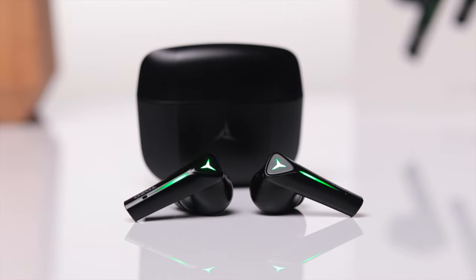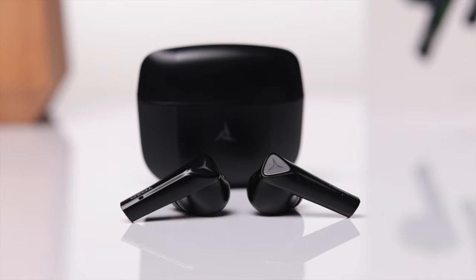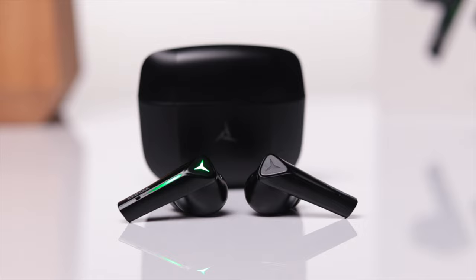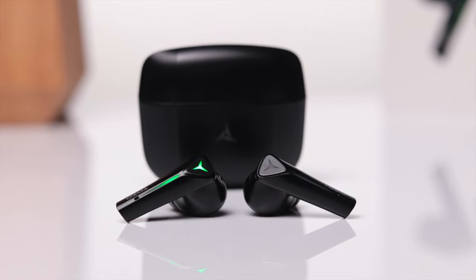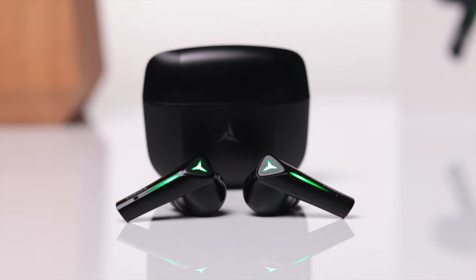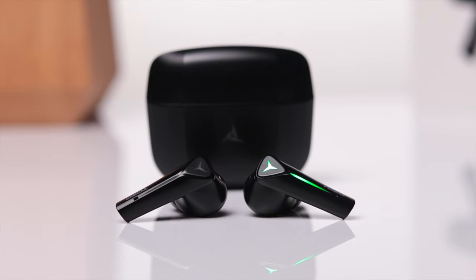The touch controls are very easy to use, very responsive, and I haven't had any issues in terms of accuracy. I do like the fact that they allow you to control everything. One thing I'm not a fan of is that anytime you track forward or track backward there is a voice prompt, and I wish there was a way to turn that off so you don't have to hear it every single time.